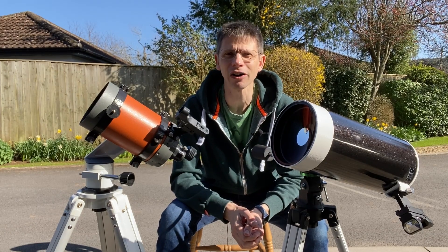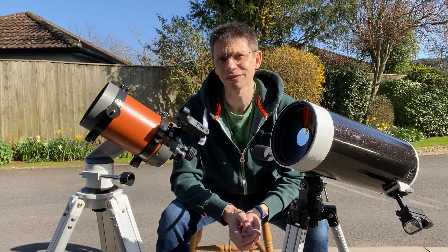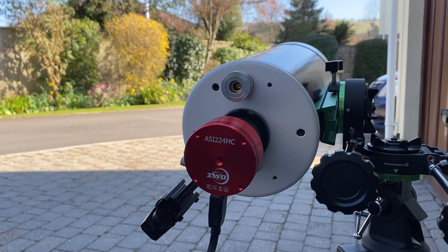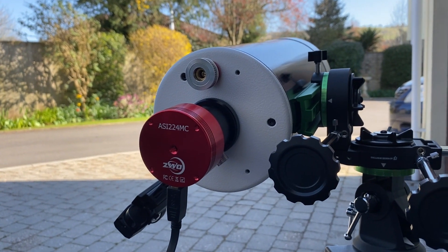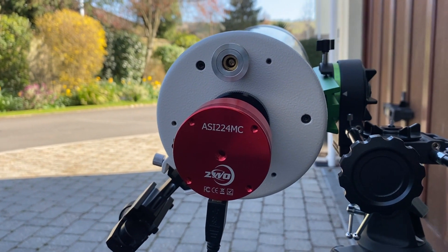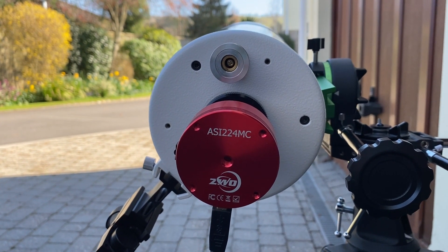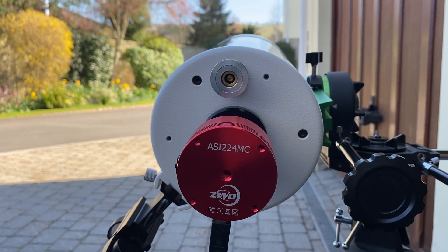Okay, let's wait for it to get dark and see if we can compare the two scopes' performance. This is the setup I'm going to use — each scope on an Altaz mount. I've got an ASI 224 planetary camera in the back of the focuser. If necessary I'll Barlow the scopes, but we'll start off like this. As with all astro, I'm playing around during the daytime to make sure I've got everything set up.